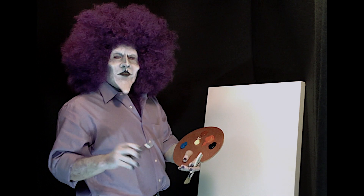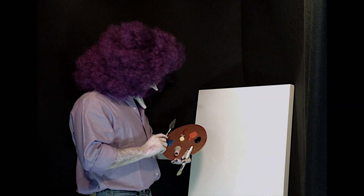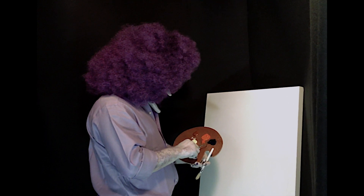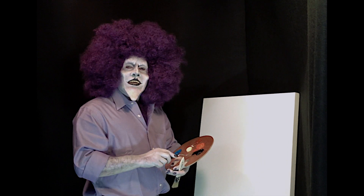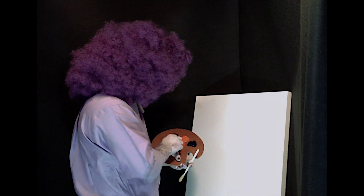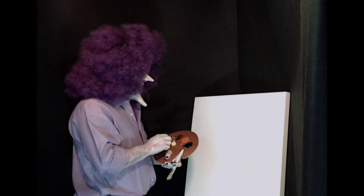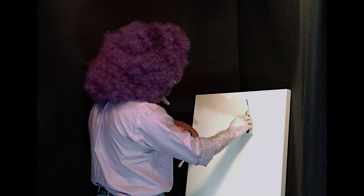And remember, you can do whatever you want, because this is your world. So we're going to start with some Prussian blue on the palette, and we're going to add some Van Dyke brown, because we want a little earth tone. And we're going to mix it up, and we're just going to start with a line, because it diffuses, so we just want to start...